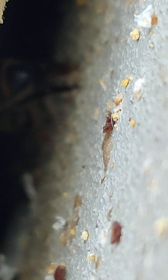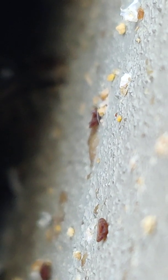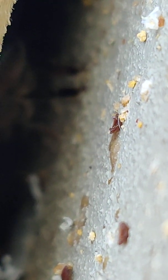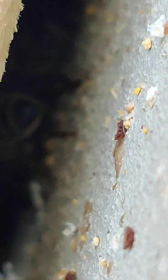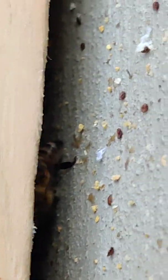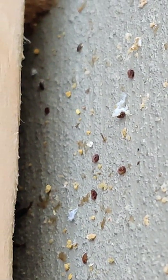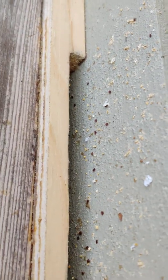Actually, that little mite seems like it's moving still. It's dead — he just don't know it yet. But the strips are working.